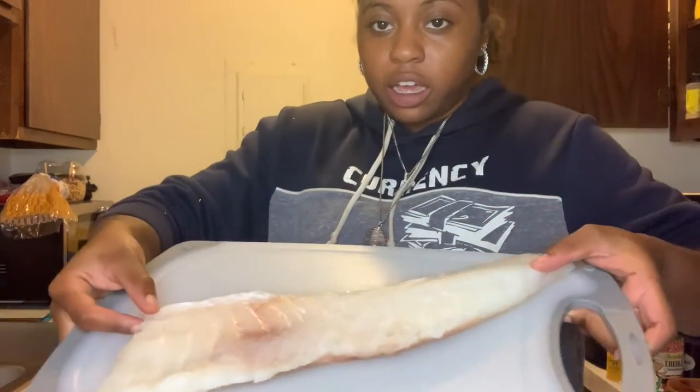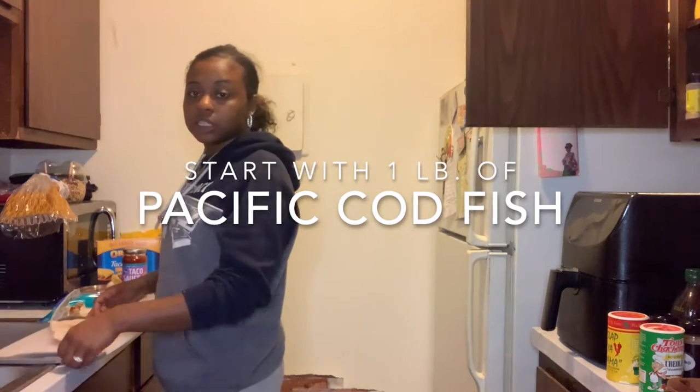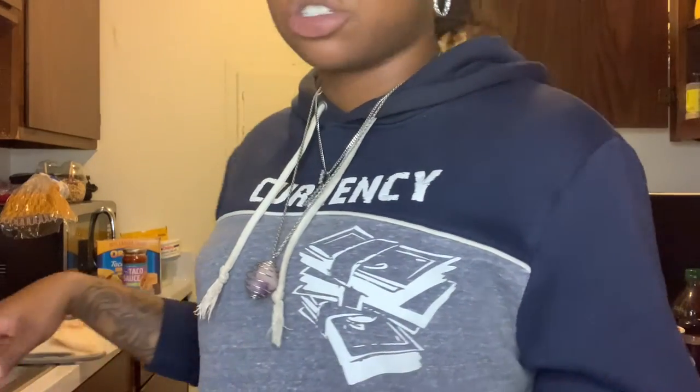So the first thing we do, we have our cod — we're going to be using cod. So I'm just going to cut this into pieces really quickly. And then once I finish the pieces, I'm going to show you in the bowl and we're going to season and all that good stuff.